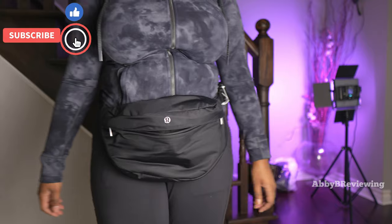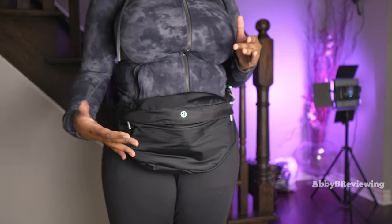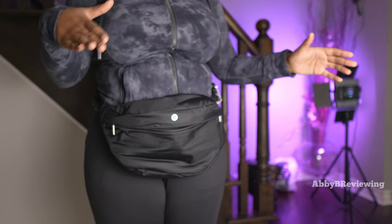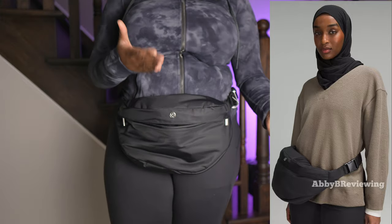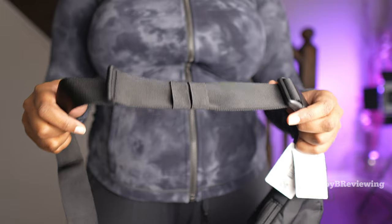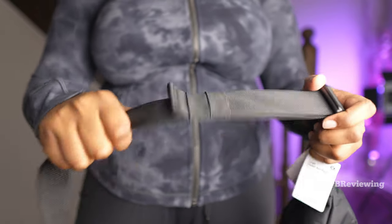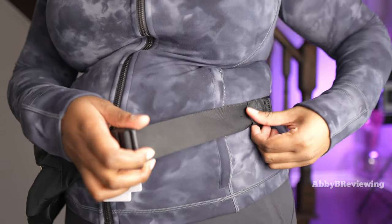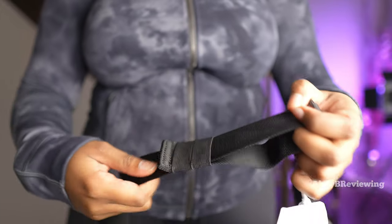One thing to notice is that this is very large — it takes up my entire torso. I'm typically a size 10-12; if you're maybe a size 2-4, this is going to be huge on you, whether you like that or not is personal preference. I like that it's easy to adjust — you just pull the strap and it loosens for you. It's not super stiff like some other belt bags, so it doesn't take a lot of hand or wrist power to adjust.